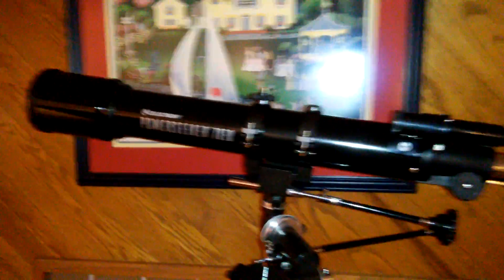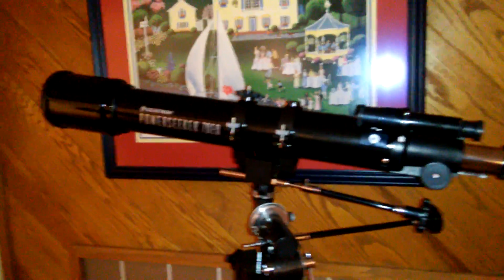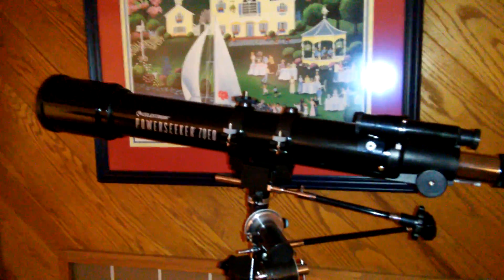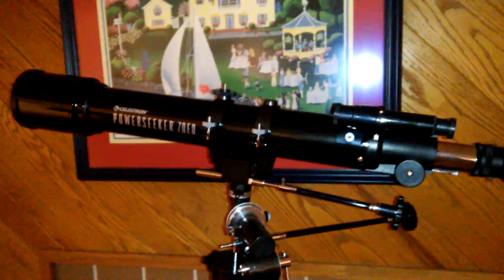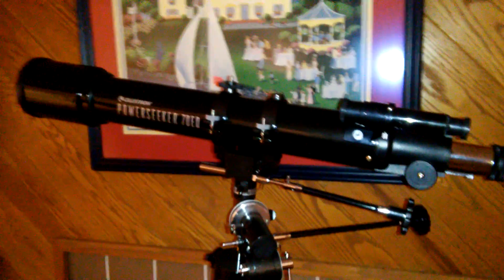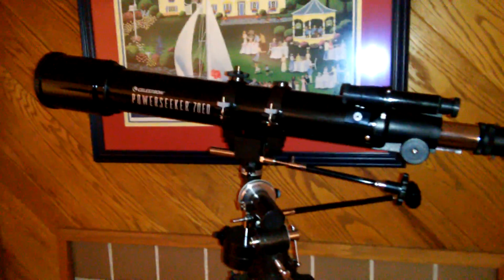I am somewhat experienced with telescopes. I did have a Meade LX200 8-inch reflector with the go-to capability — a really nice telescope. It was pretty big and pretty heavy.